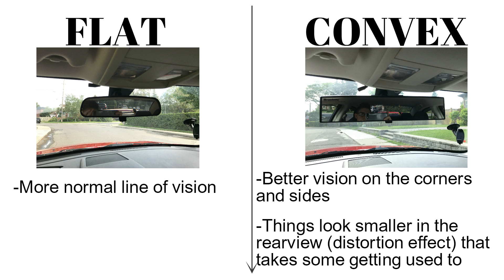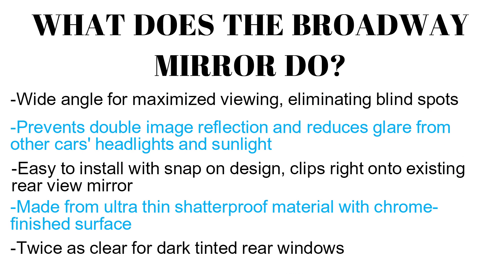It's kind of a distortion effect that takes a little bit of getting used to. Here's a list of things that the Broadway mirror does, or is supposed to do, that makes it better than your normal rear view mirror.